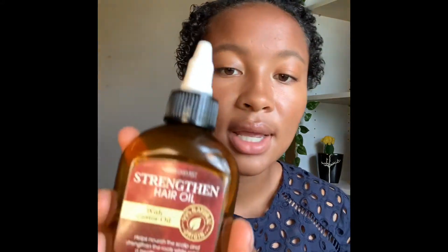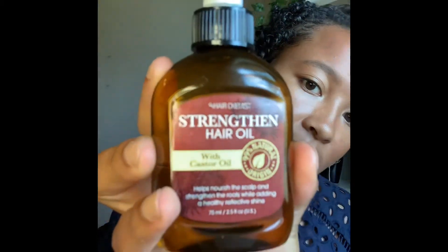After using my leave-in conditioner, I usually take some oil to really lock in the moisture. I've been using this oil for a while — I got it a few months ago at Sally's and I've loved it ever since. It's called Strengthen Hair Oil and it's with castor oil. It helps nourish the scalp and strengthen the roots while adding a healthy, reflective shine. I just put about a quarter-size amount, which is usually enough for my hair, and rub it in to really coat all my strands. That's the key to getting a uniform look.